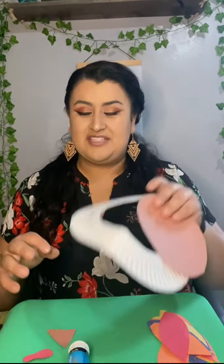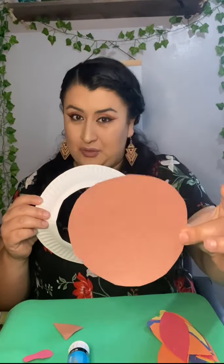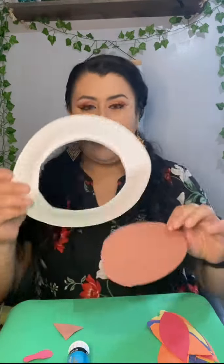First thing you have to do is get into your folder and take out these pieces of paper. Lo primero que tienen que hacer es meterse a su cuaderno y sacar estos papelitos. You should have a brown circle — deben de tener un círculo café — a white circle, un círculo blanco, and two googly eyes, también tienen dos ojitos, and a brown beak, una nariz café.